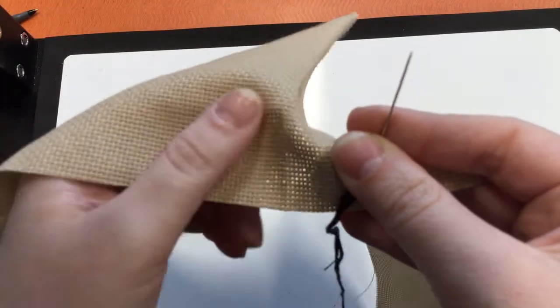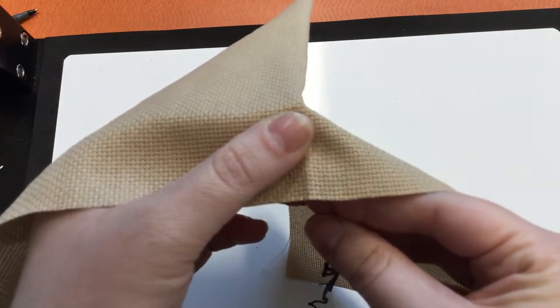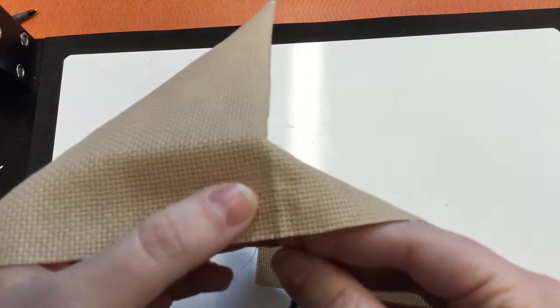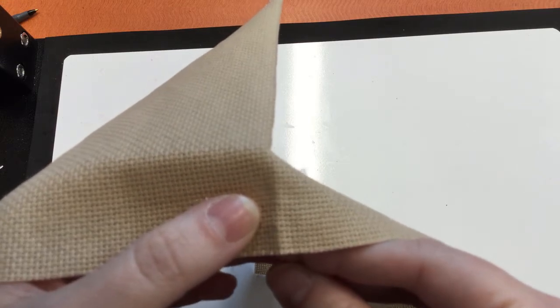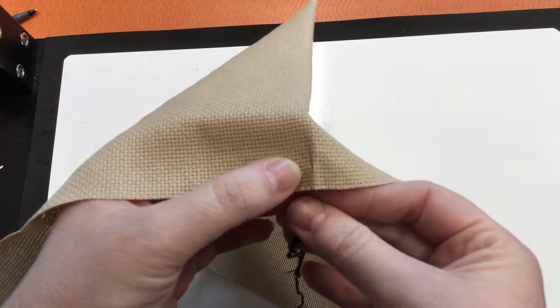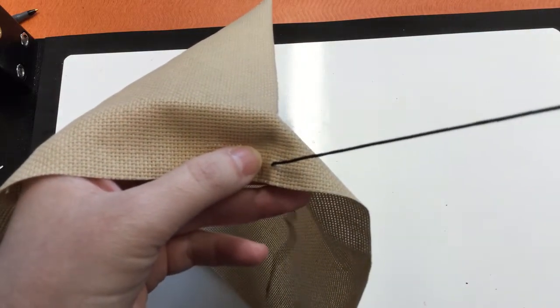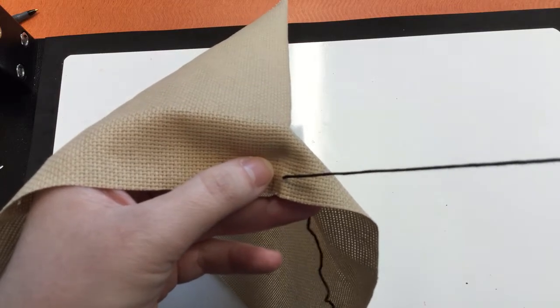To begin, I like to start by doing the black diamonds, starting in the middle, and I'm using six strands of floss to get better coverage. First I come up through the fabric, and I want to leave a bit of a tail on the back side so that I have something to tuck in when I come back to finish.